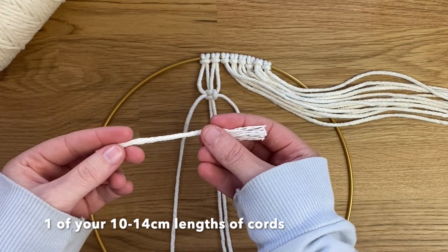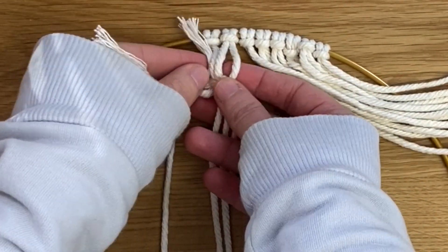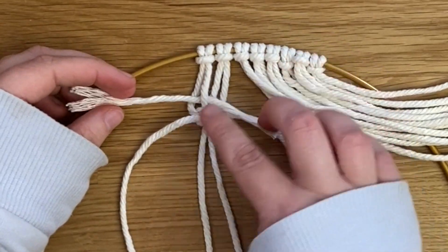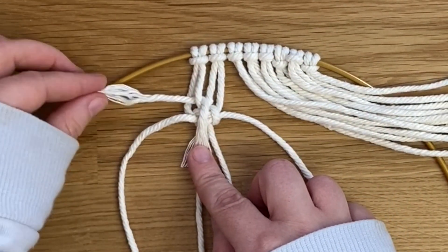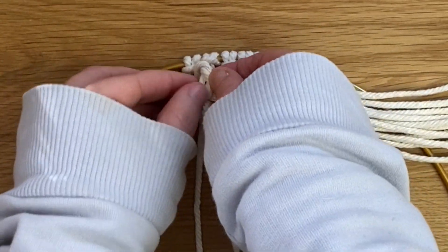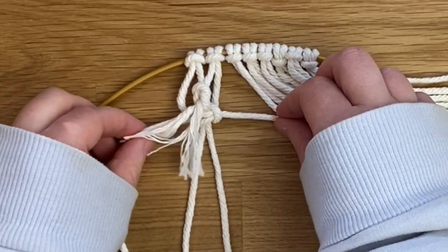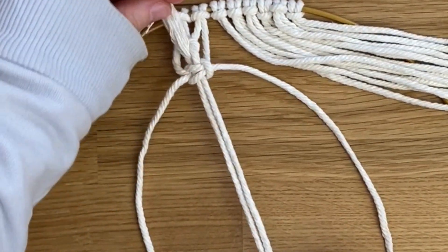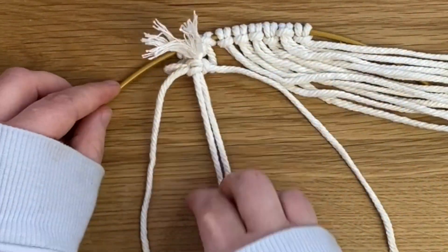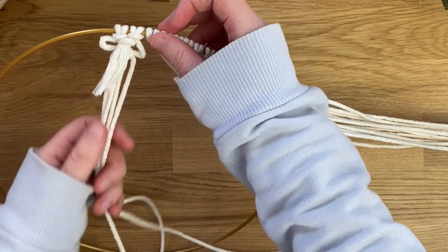Now to attach the scrap cord for texture. Push a scrap cord underneath the second cord so it sticks out on either side. Pull the part on the right down to the middle, bring the left one over that, then go from the right underneath the third cord and come out in the middle to meet the other half. Then fold the two middle cords from the square knot and slide everything up to the top, tightening the square knot. This creates pretty loops on either side with a tassel in the middle for lots of texture.